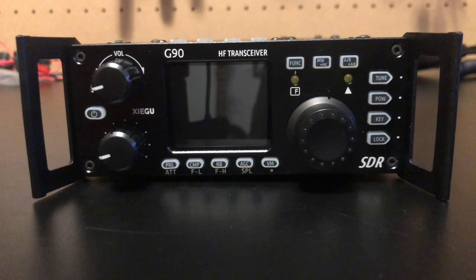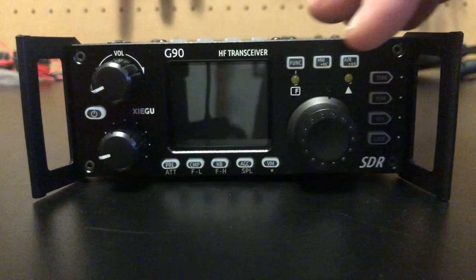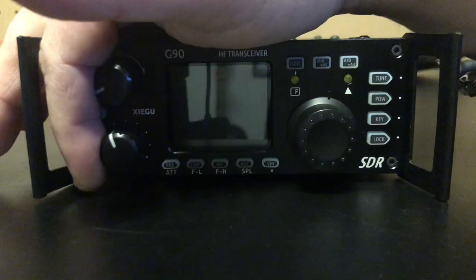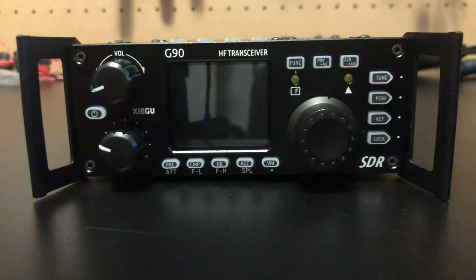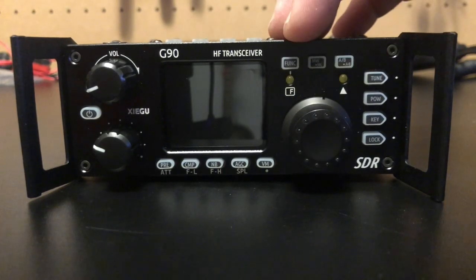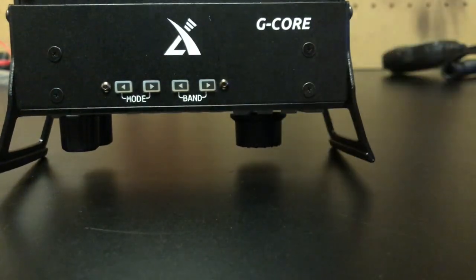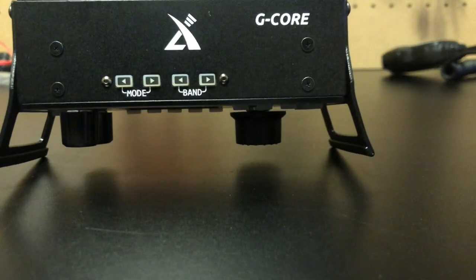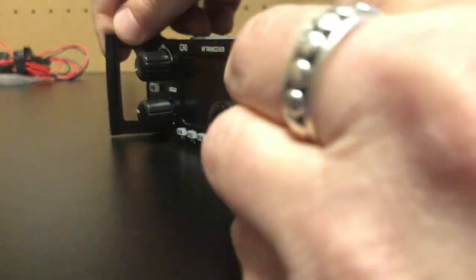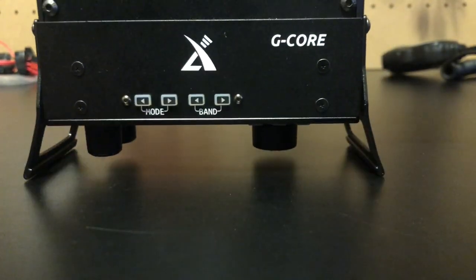Let me take you for a quick tour around the radio. Obviously this is the face — you've got a 1.8-inch color screen, volume knob, your VFO, and this knob here is a programmable knob you can set for different functions. You've got your tuner, power, keyer, and a lock. All these buttons have multi-functions by pressing this function key here. Moving up to the top we have our mode buttons — you can cycle between CW, upper and lower sideband — and our band button. It also has these nice crash protectors, so if you drop it you're not going to hurt any of your knobs. Same on the bottom.